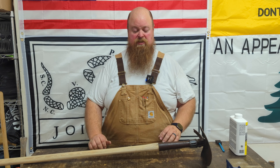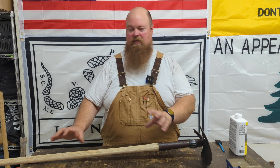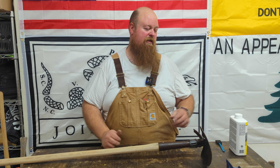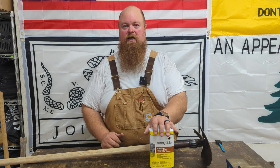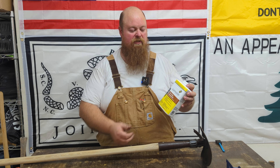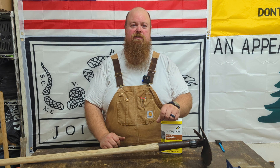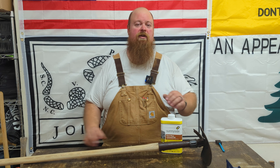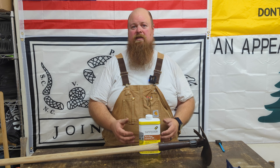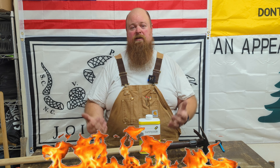Last thing is to put some finish on this handle. Because this is an old handle I want to put something on here that's really going to soak in and help get this handle rejuvenated, because it's pretty dried out. So I'm going to use some linseed oil — this is not boiled linseed oil, this is pure raw linseed oil. Now I've used boiled linseed oil for a long time on pretty much every wooden handle or tool, but some people have commented and said don't use boiled linseed oil because it will spontaneously combust and it's going to light everything on fire.